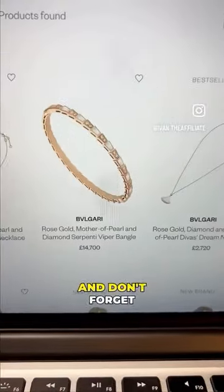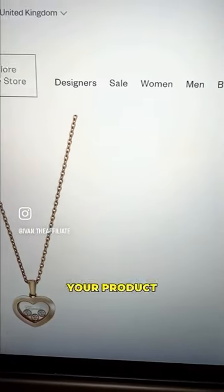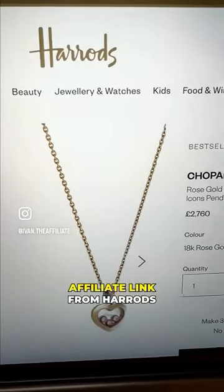Now once you're approved, you're going to search for a product to promote. Don't forget, the more expensive the product, the more money you're going to make. Then once you find your product, just get your special affiliate link from Harrods.